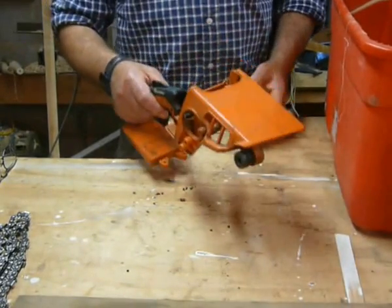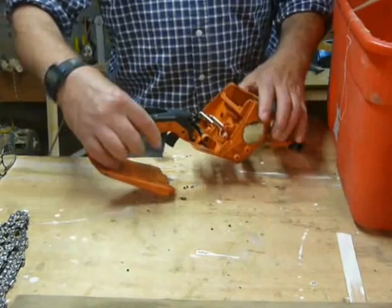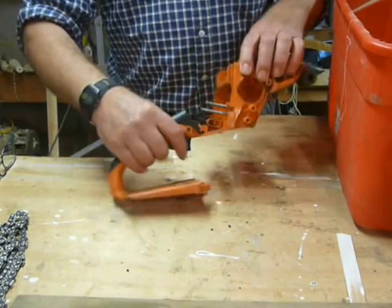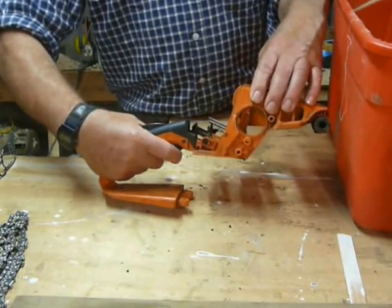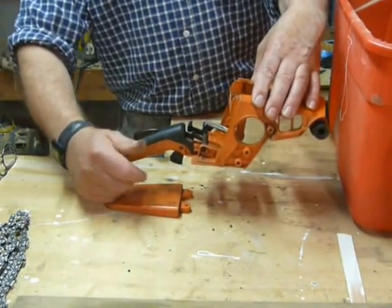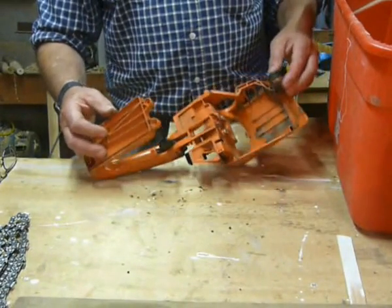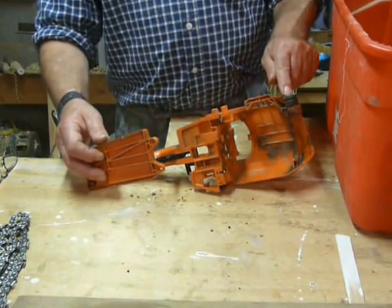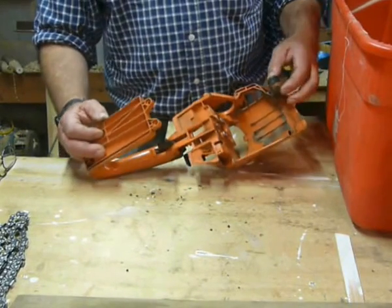We've got the rear handle and the trigger assembly. The cross shaft for the trigger is there, the trigger seems to work, and the dead man seems to work as well. So that's fine. Bolts look alright.